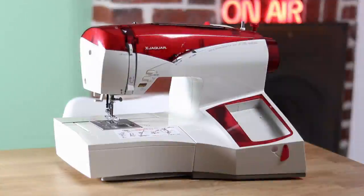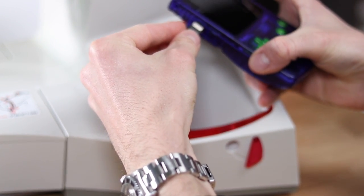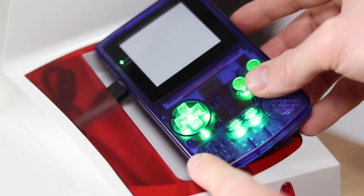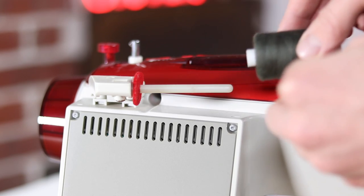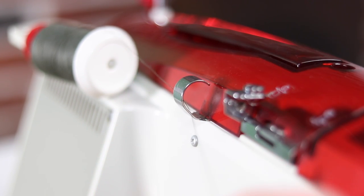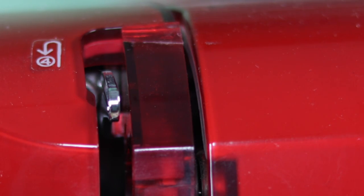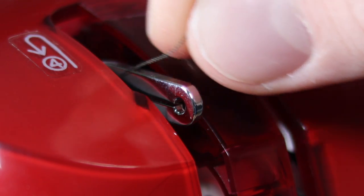First things first, let's get this thing set up. The earlier model of this sewing machine didn't have a dock for the Game Boy, but instead just had a link cable coming out of the unit. This one still connects using the link port, but then sits flush with the unit. You then take your main spool of thread and run it down the back through a system of loops. It then comes down the front of the machine, where it feeds back up through another loop, where it finally descends into the eye of the needle.